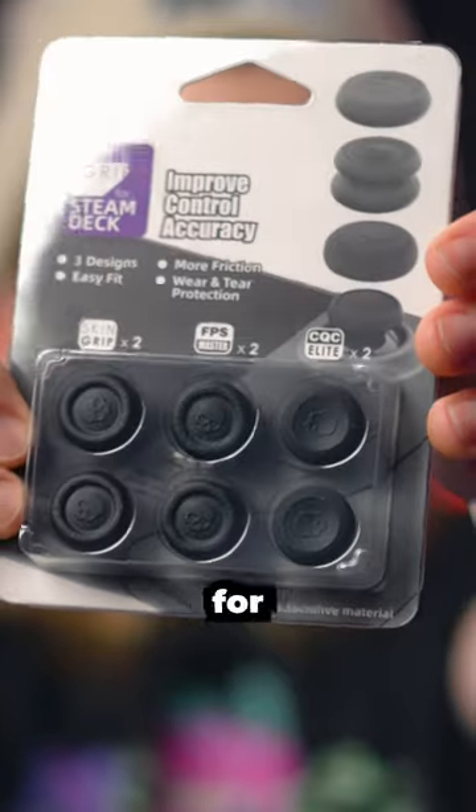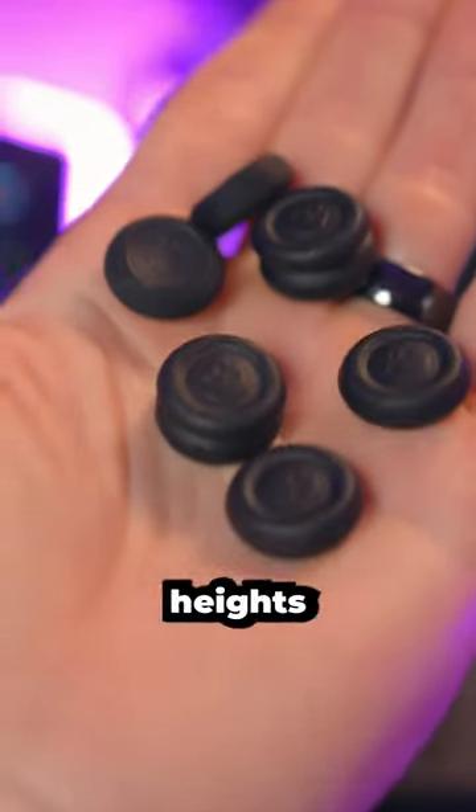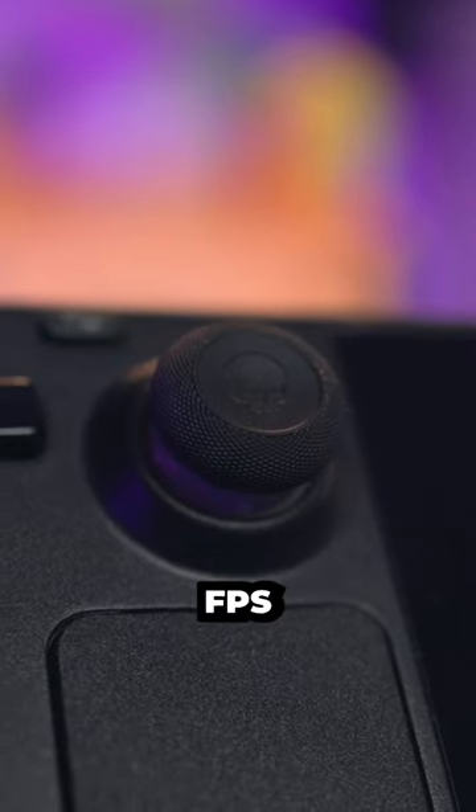Skull & Co have released their thumb grips for the Steam Deck. They come in a pack of six and they're all different heights as well and they're stackable. So you get a skin grip, an FPS grip and an elite grip and you can make the FPS Pro grip by stacking them as well.